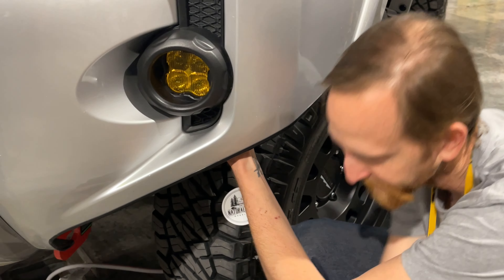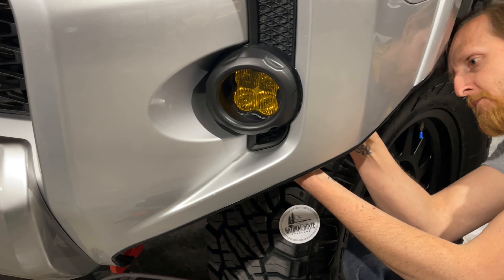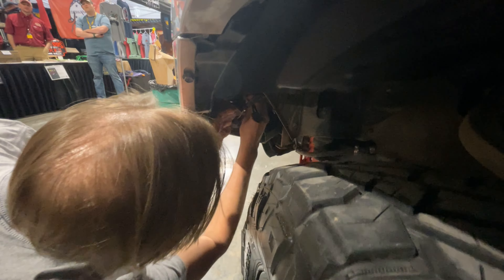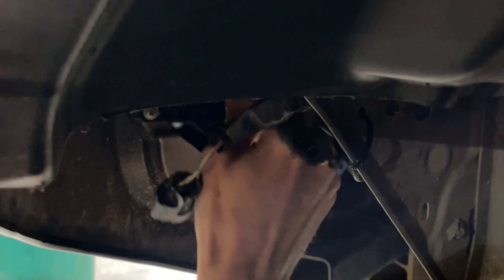Then we simply bolt them in place, attach the included plug adapter, and connect them to your stock wiring. Now we're ready to test them, and just as a comparison, check out this head-to-head comparison of the stock fog lights versus the new SS3 Sports.